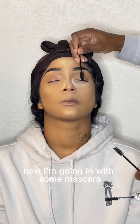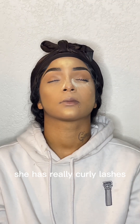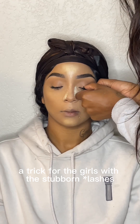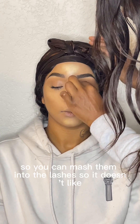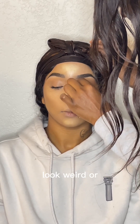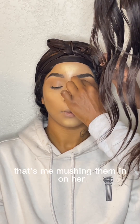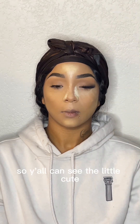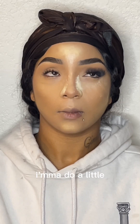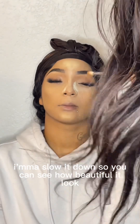Now I'm going in with some mascara. She has really curly lashes — they're really pretty. A trick for girls with stubborn lashes is to coat them in heavy mascara so you can mash them into the lashes so it doesn't look weird or fall off. That's me mushing them in, and I had her open up her eyes so y'all can see how beautiful it looks.